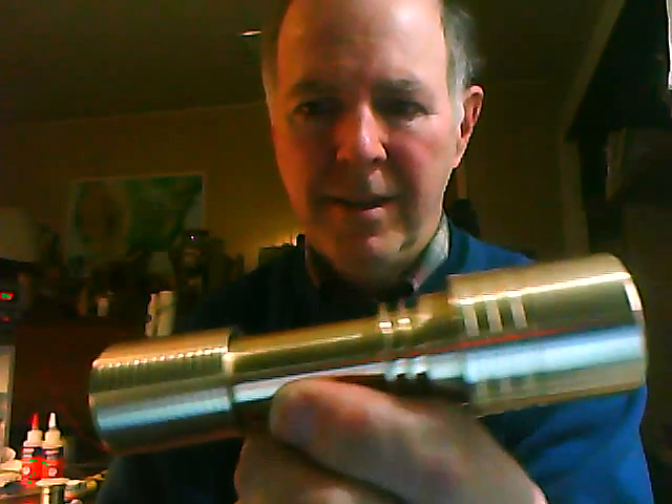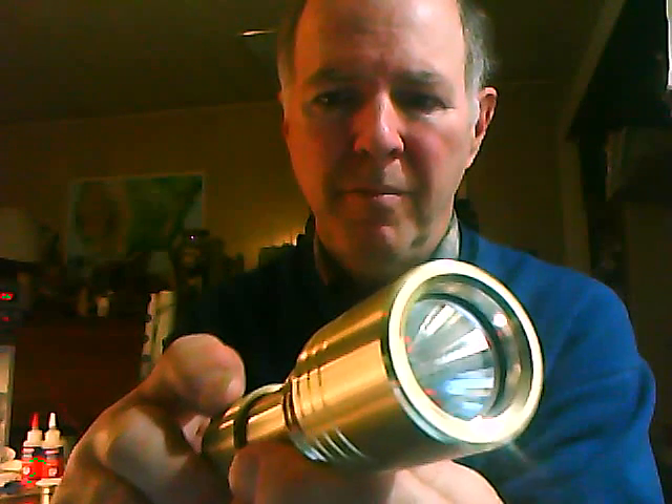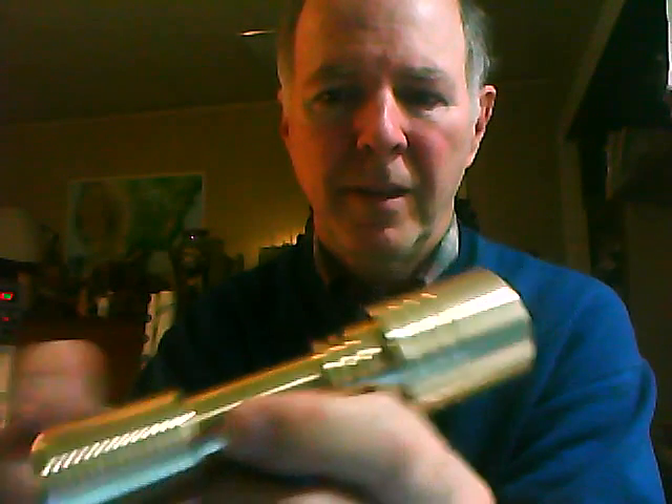Beautiful aluminum bronze — I'll let it sit so you can see that without moving it around. This is a custom build; we build these on my lathe, custom, per order. It's going to be purchased at my website, www.electrolumens.com.